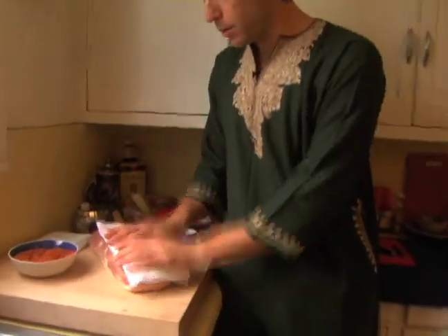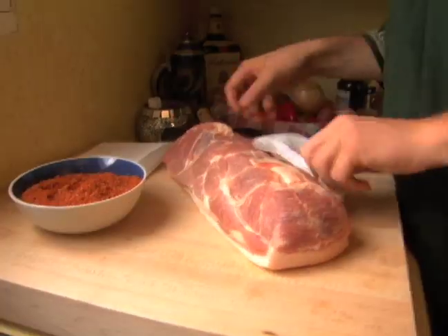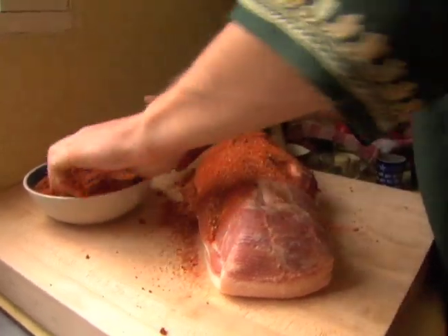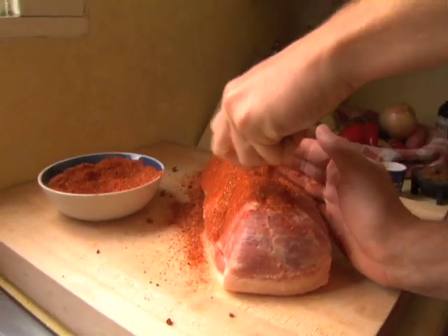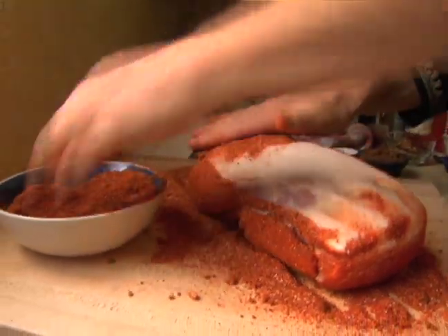Take this paper towel, we're going to dry this guy off real good — this is going to allow the rub to stick. So this looks like a lot of spice, but it's a lot of meat. It's just going to be on the outside. When you slice it, it's going to be real pretty with a ring of color.